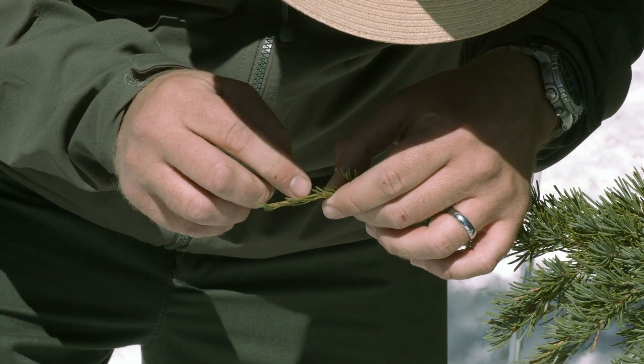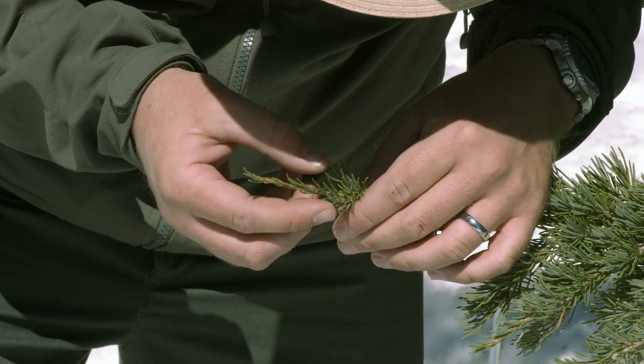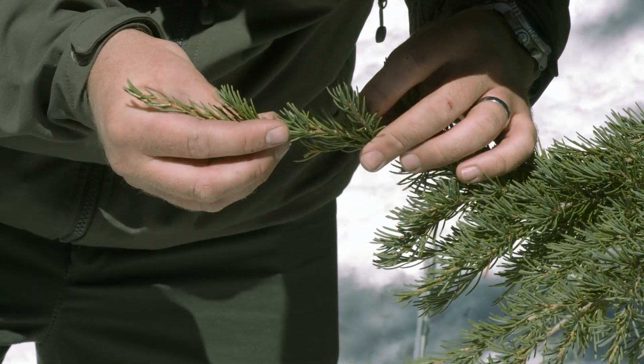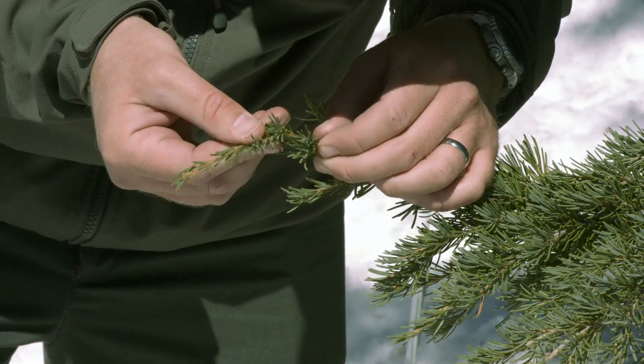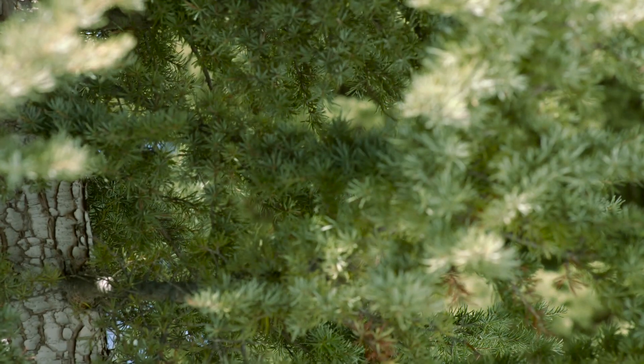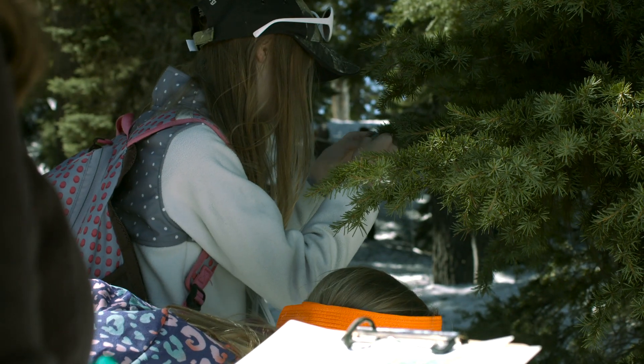The dried up tan buds that look like tiny pine cones are pollen cones from last year — skip over these. You're going to be counting the tiny unopened buds. Early in the season, these will all be tan color. Later in the spring, the cone buds will turn purple and the leaf buds will become hairy.